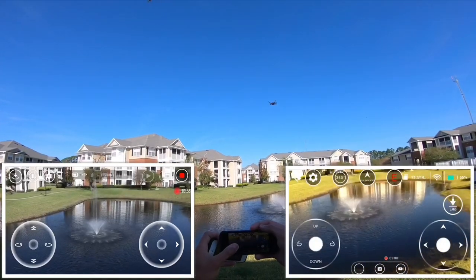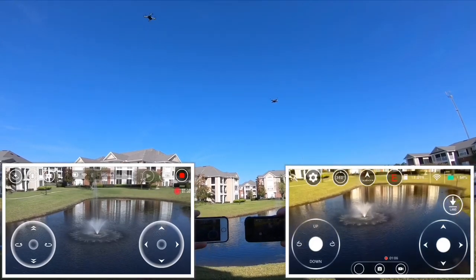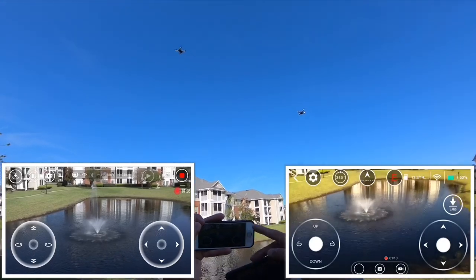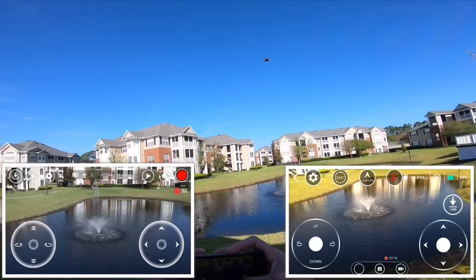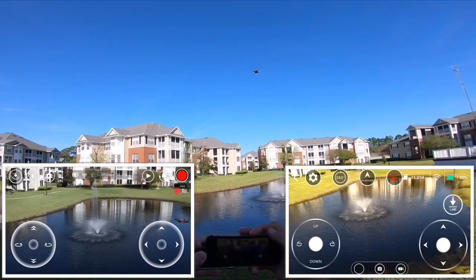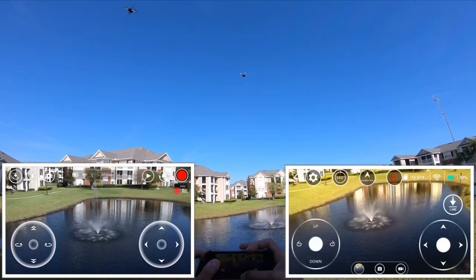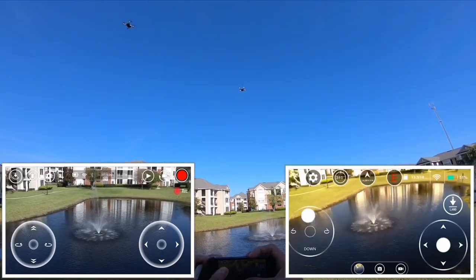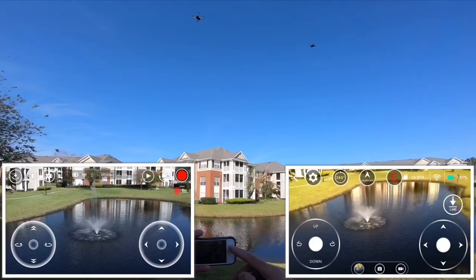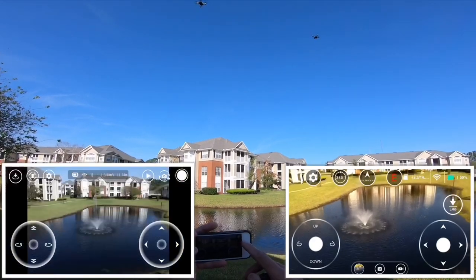I'm gonna go this way because it moves around. I'm gonna stop Tello and stop the DRX to do a quick photo. One thing about this drone — the camera is a little bit lower, so you've got to go all the way up to take your picture. With Tello you don't have to do that — you can just go ahead and take a picture right there.